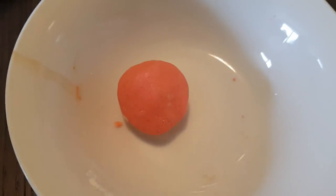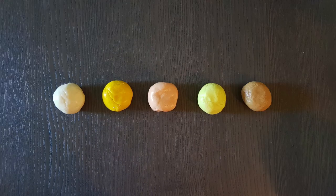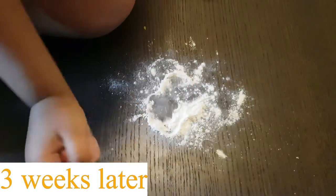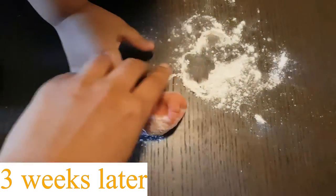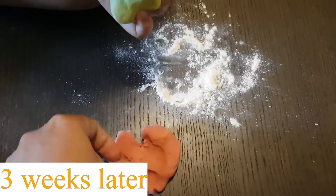Once your dough is ready, you can store it in the fridge using ziplock bags or airtight containers for up to a month. Also, at any point when your kid is playing with it and you feel it's too sticky, just add some extra flour-salt mixture and you're good to go.